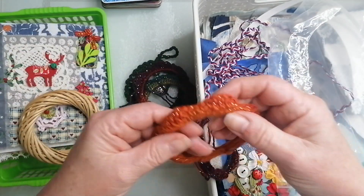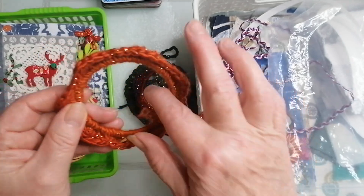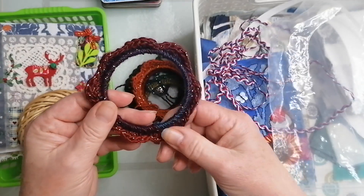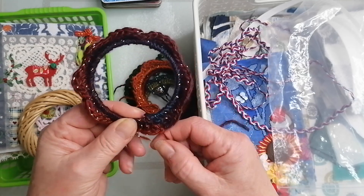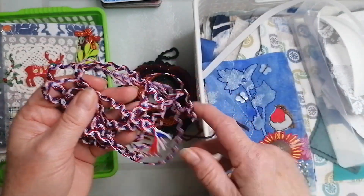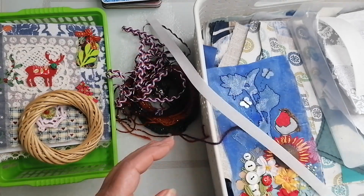They look so pretty when they're hung up, and obviously this yarn has got a bit of glitter in it as well. I can't quite remember what it is. The last time I looked at these — you just crochet around a bangle, you know, a jewelry bangle thing. They need finishing off; this needs putting on a spool.